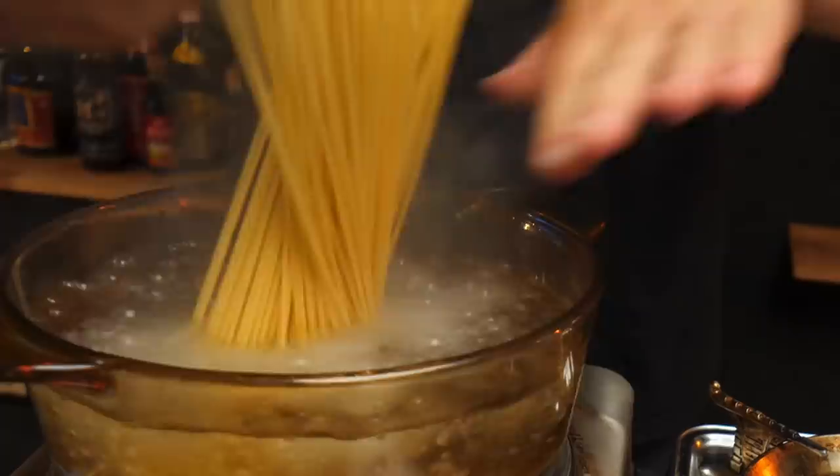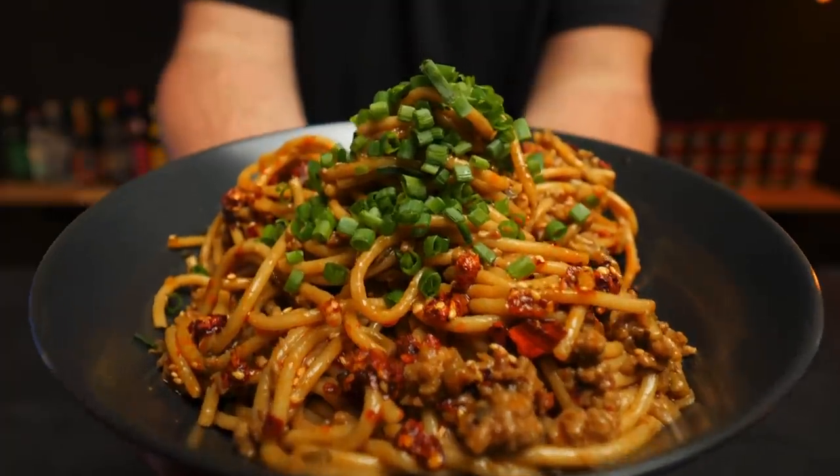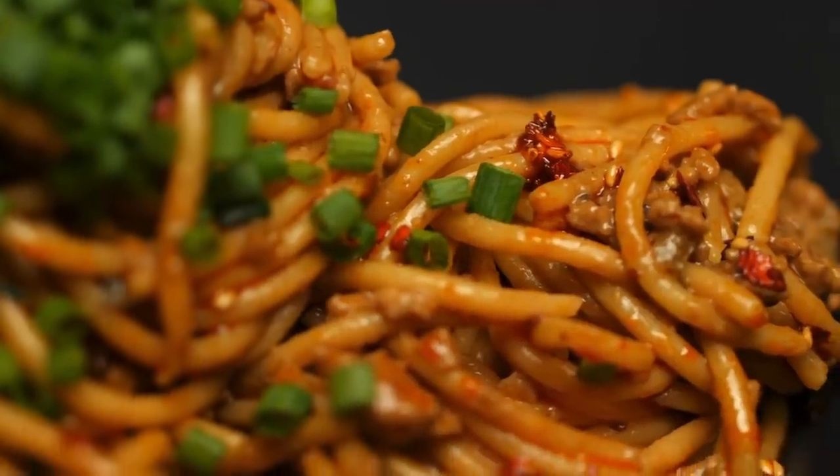What I want to do today is first learn about and pay respect to the original, and then do the unthinkable: making the same recipe using Italian spaghetti and Italian pasta technique. Can this go well? We'll find out.